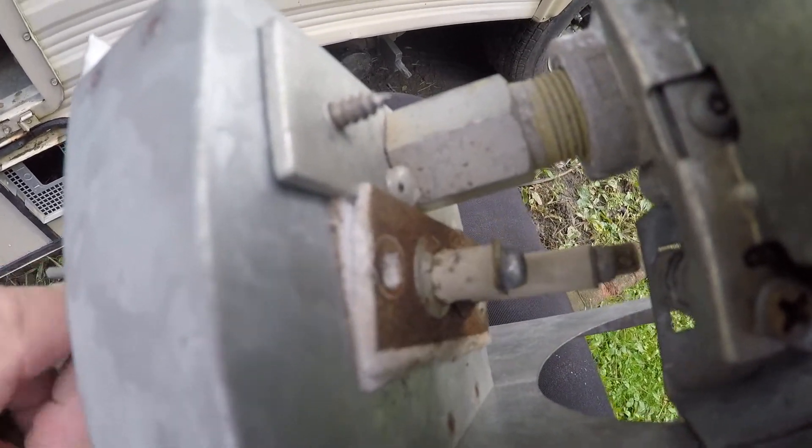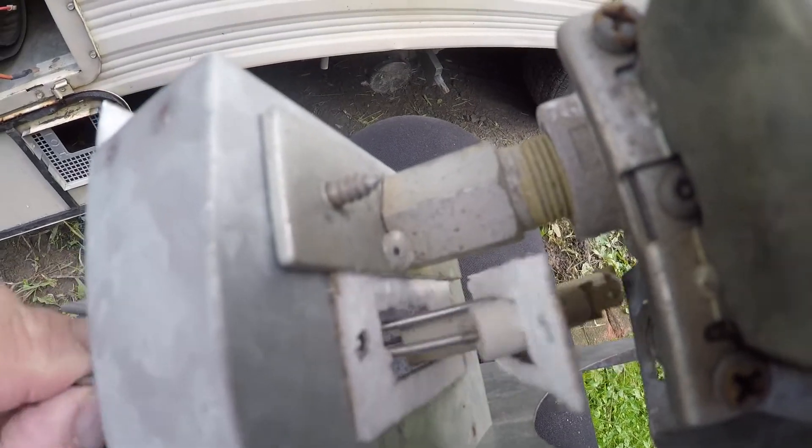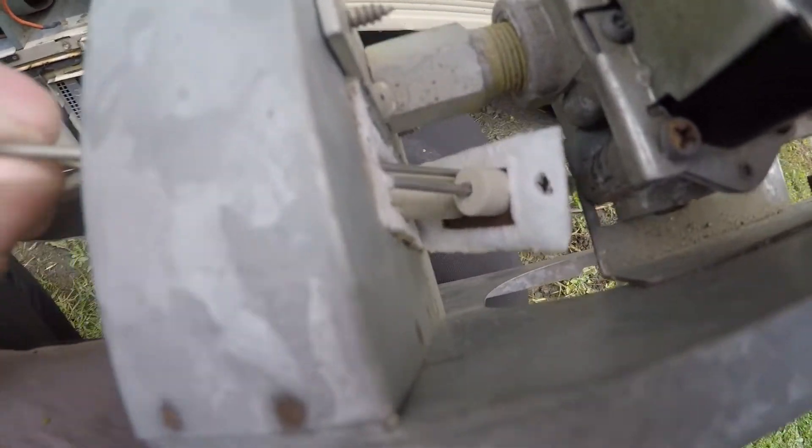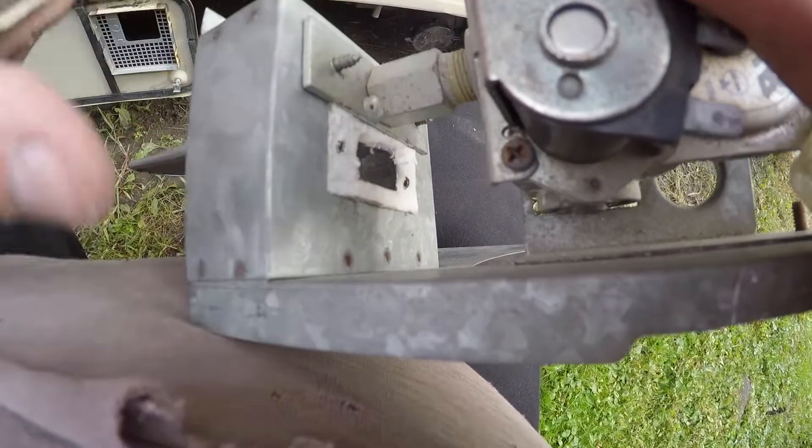We've got our two screws out — one there, one right underneath down there. You can finesse this out by rotating it sideways and pulling it through. I do have a new gasket so I'm going to scrape the old one off.